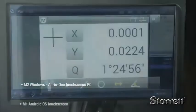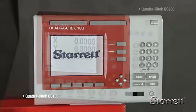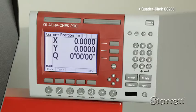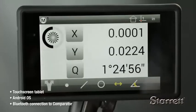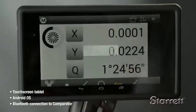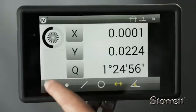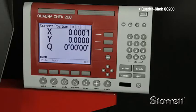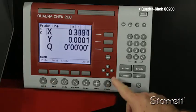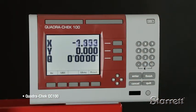All of these floor-standing horizontal systems are available with a choice of control systems and software. The Metlogix M1 is a touchscreen tablet with an Android operating system and Bluetooth connection to the comparator, similar to the M2 but smaller and very feature-rich. We also offer several familiar QuadraCheck controls for those more comfortable with these solid traditional systems.